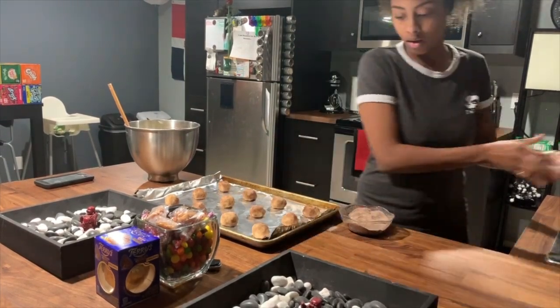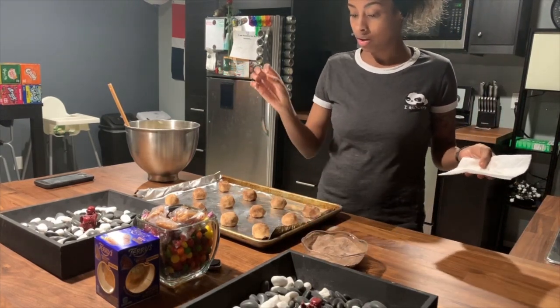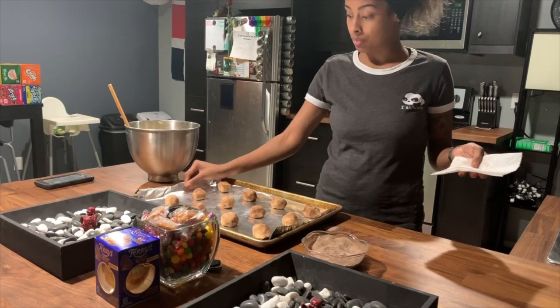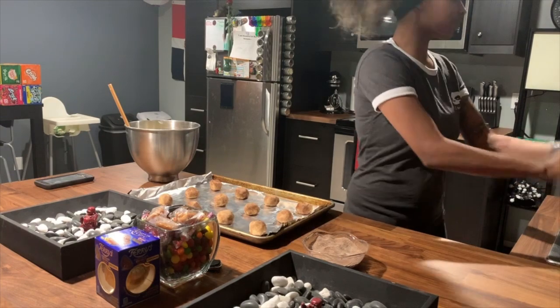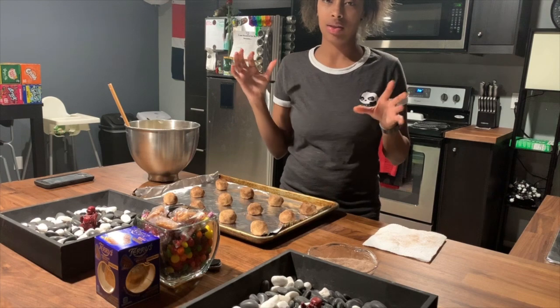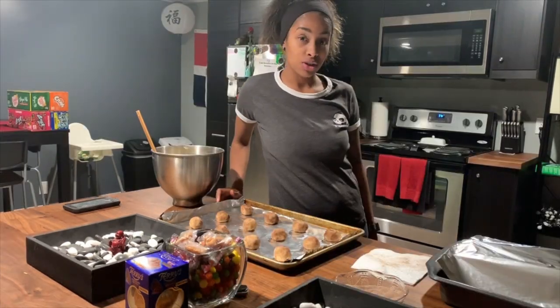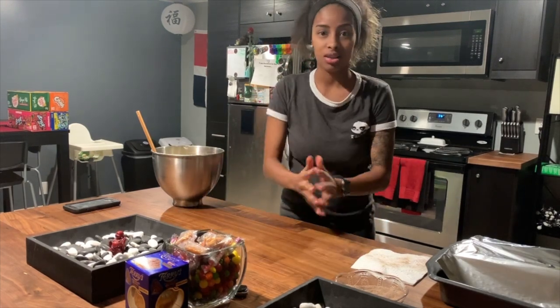Alright, so I have the cookies ready and coated in the sugar and cinnamon mixture. The oven is still preheating — the oven just went off, it is at 375, so I'm going to stick the cookies in. I'll see you in about eight to ten minutes.